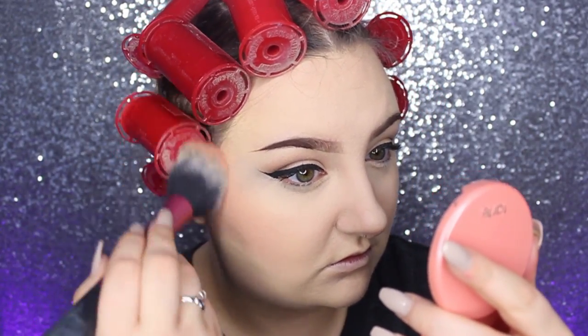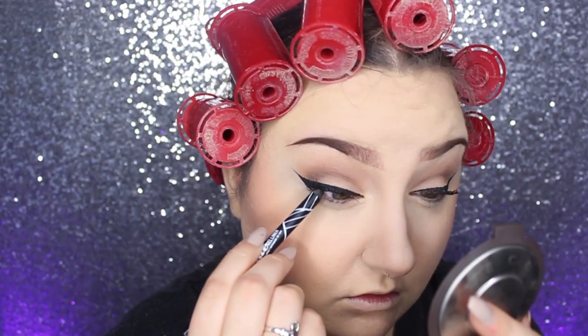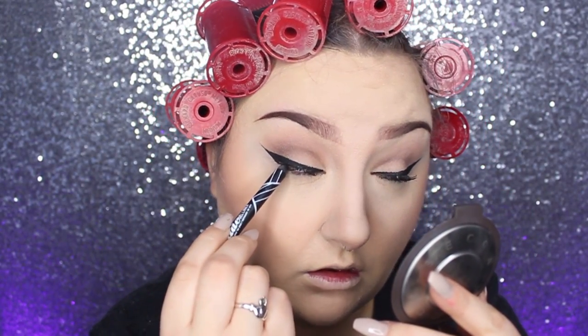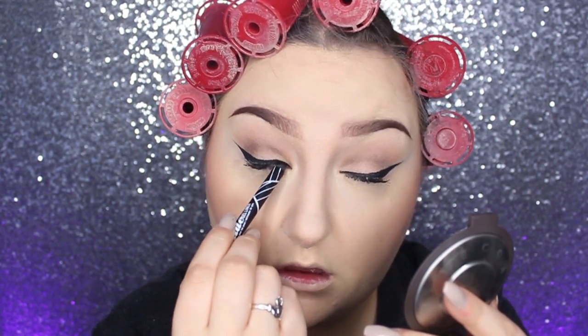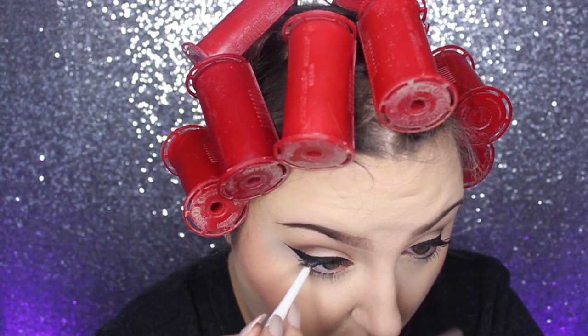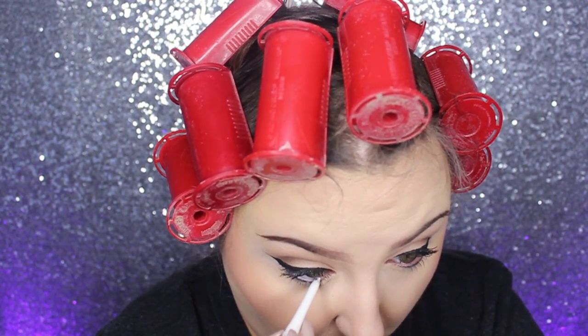This is the Tarte Captivating Blush and I'm using my Real Techniques Blush Brush. Then I lined my upper waterline with the LA Girl Glide On Gel Liner in black, lined my lower waterline with the NYX White Eyeliner Pencil, and then threw on a pair of false lashes — these are the House of Lashes Iconic.